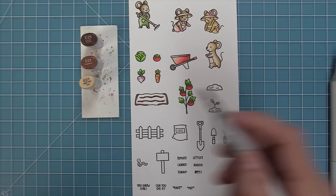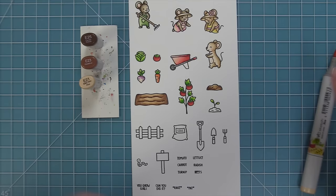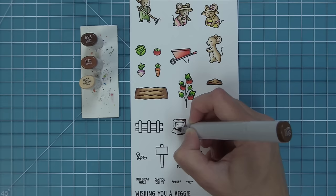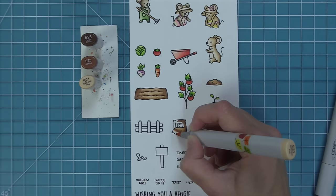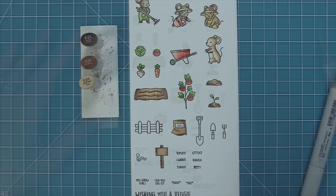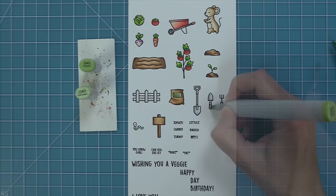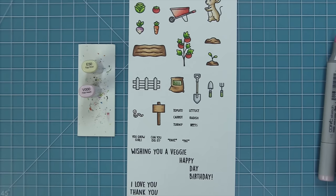For the dirt I'm using E25 markers — perfect for that color — with a really light color for nice texture variation. I'll use that same color on all the little mounds of dirt and the bag of soil. For the sign I keep the center really light so I can read the stamped words inside. For the fence I add a little warm gray to make it feel more special, and cool grays for the metal parts of the gardening tools with green for the handles to match the mouse's overalls.